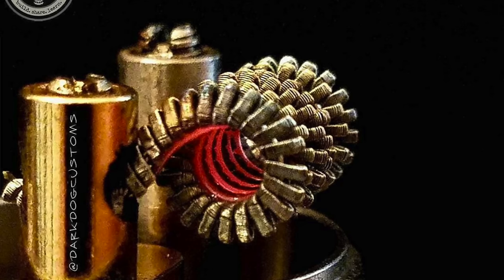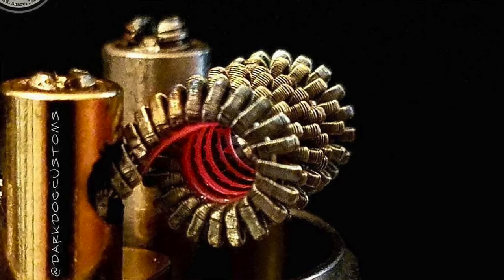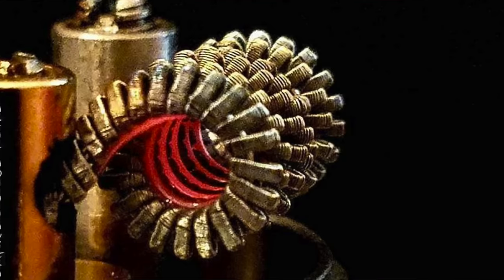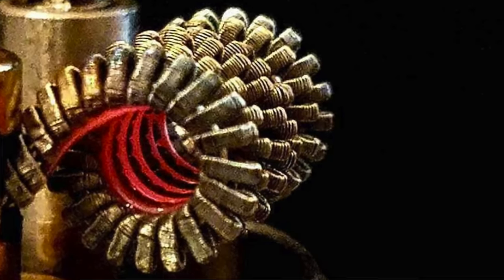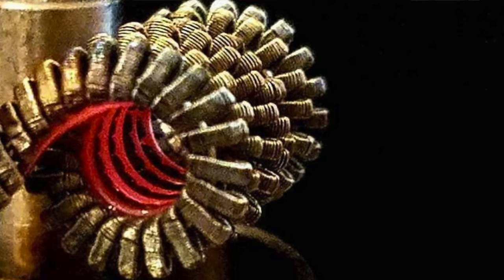Dark Dog Customs' entry was a variant of the Mad Max coil, which was created by InCircles36. To make this build, he used 42-gauge N80, one piece of 0.4 Cantthal ribbon wire, 24-gauge N80 for the core, and paralleled that with some 26 N80. It ohms out at 0.38 ohms.